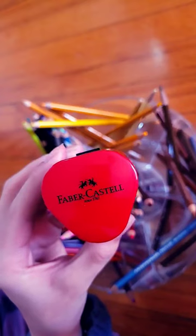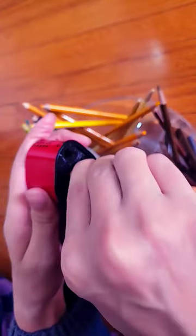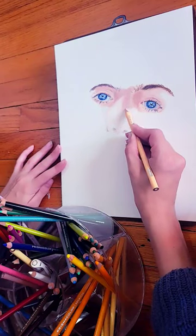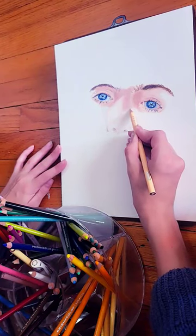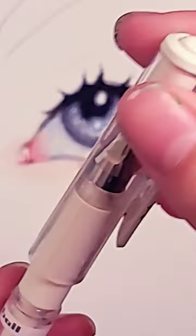Colored pencils is another thing. A lot of beginners destroy their colored pencils, and I recommend getting a nice handheld sharpener to sharpen your pencils. This is very useful when you're doing detail, or even just covering a large amount of space.